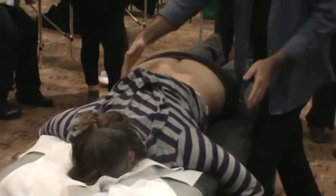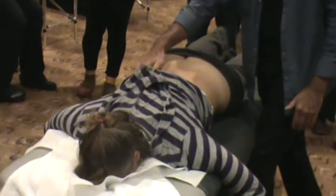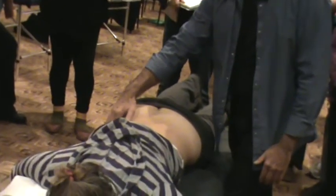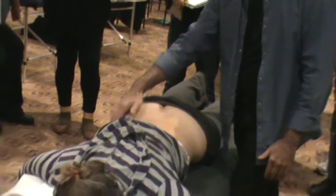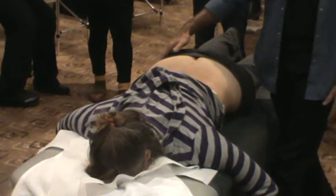What we're going to do is find the iliac crest first of all. You always come from the top, palpating. If you come from the top, you find the iliac crest very, very easily. If you try to start from the middle, you don't know if you're going upwards or downwards — you don't know which way you're going to go.